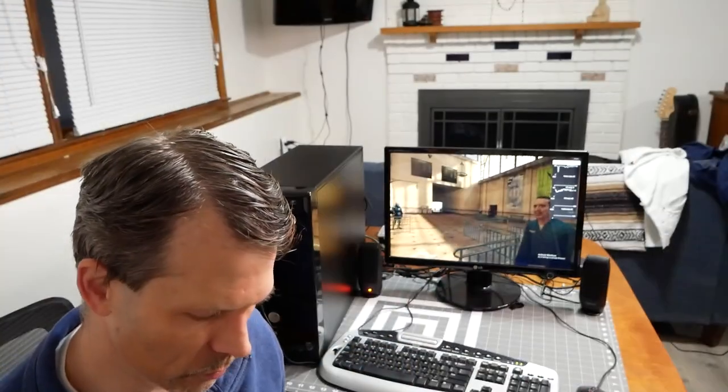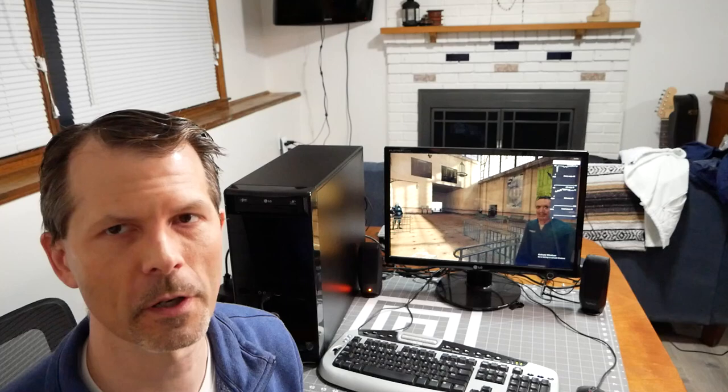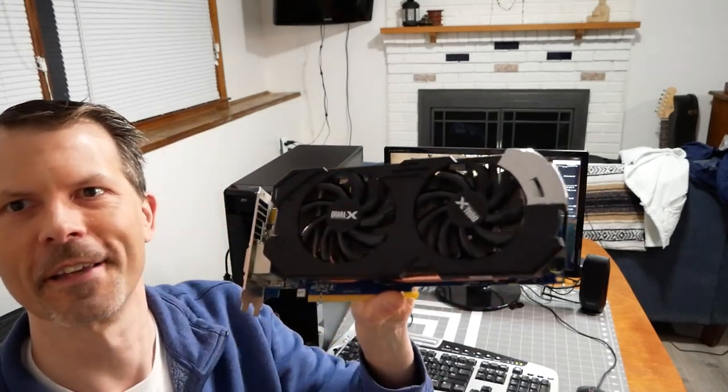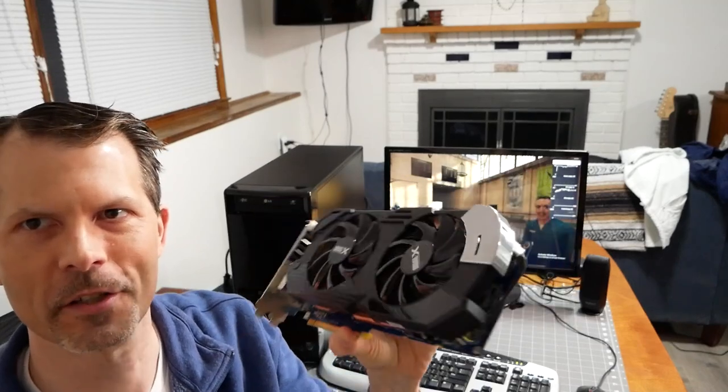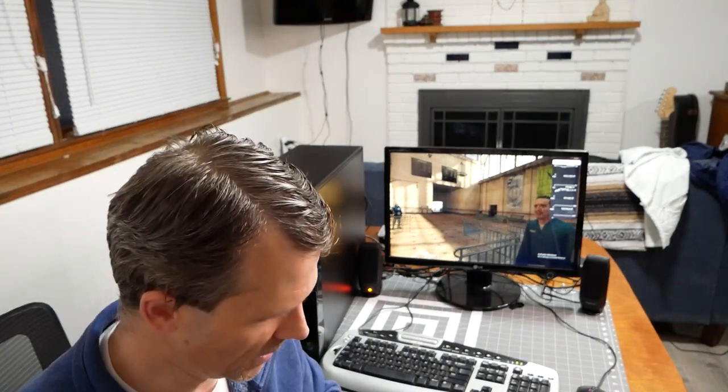I want to stretch its legs and really press it to see how far it can go. It's probably going to hold back some of the newer video cards. So we'll go with the old trusty HD 7950 3 gig card — we're going to slap it in, boot it up, play some different games, and see how it goes. Maybe we'll need to upgrade this system further.